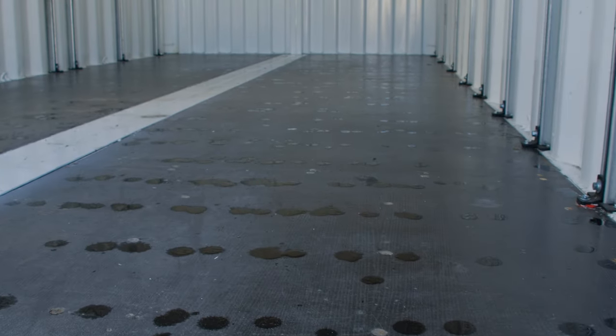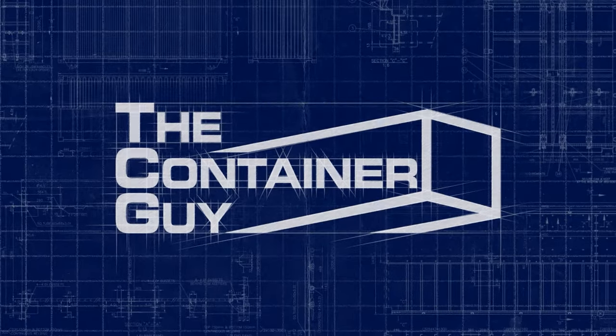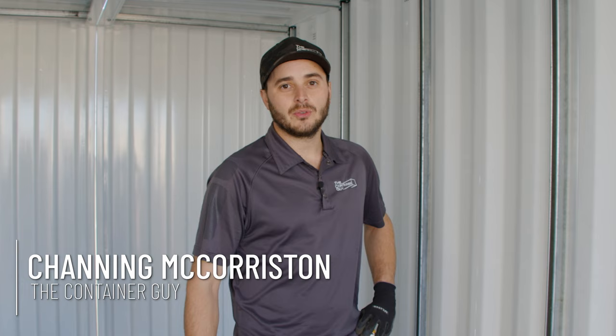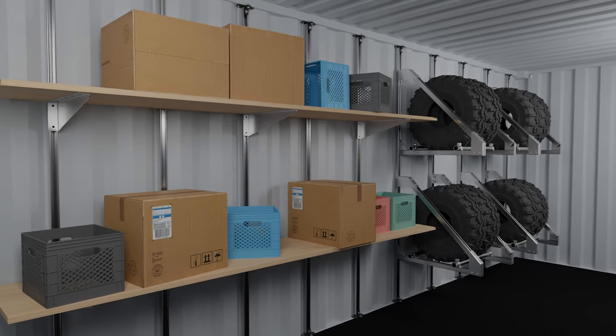Hey guys, just found a container here that's condensating in our yard. I'm Channing McCorson, the container guy. In this quick video, I'm going to show you why you need ventilation, especially if you're storing things like cardboard boxes — stuff that you do not want your container raining on.